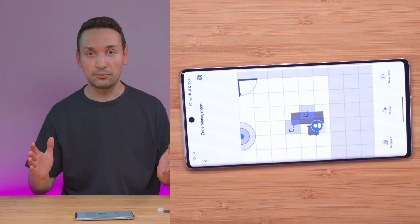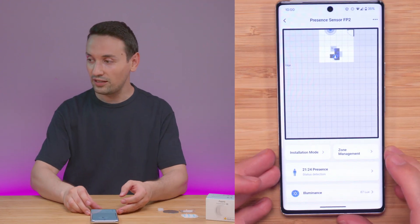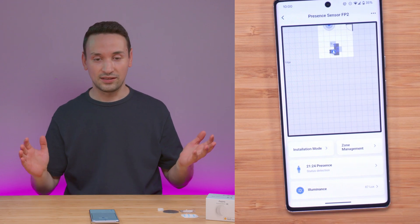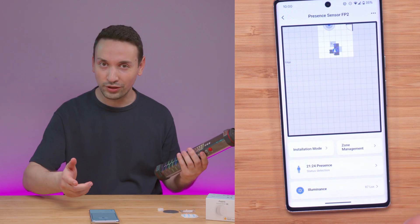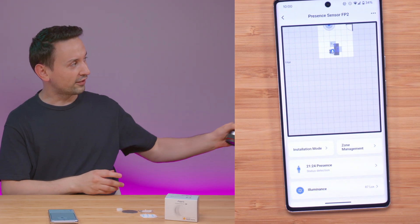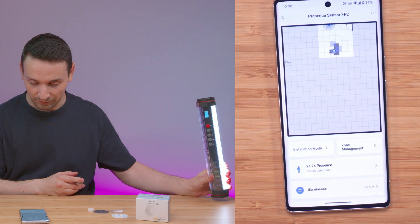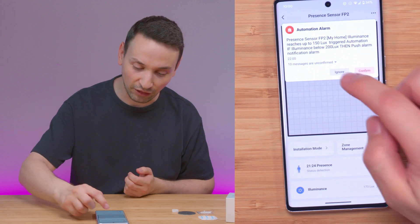There are a few other things you can do here as well. One thing you can see is the light sensor — right now it's capturing 87 lux. I set up a trigger so when it detects more than 150 lux, it gives an alarm. Let's turn the light on — you can see it reached 173 lux, so we got that alarm.